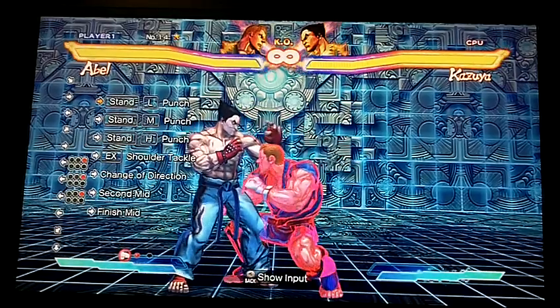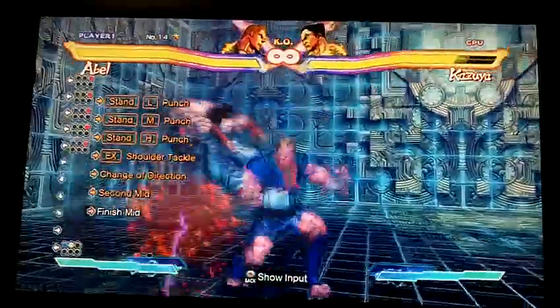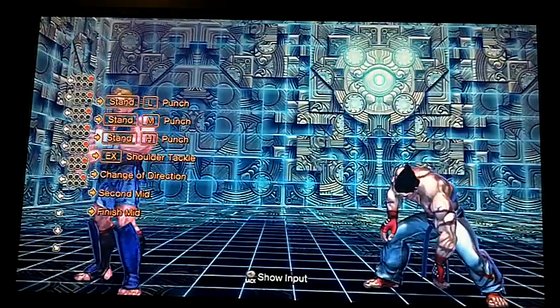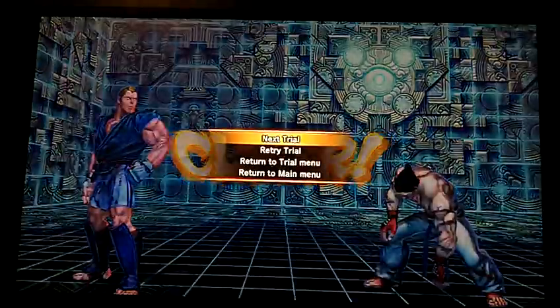It doesn't matter — I used heavy punch, but you guys can just do it with eight, I guess. Abel's a weird character that I've never really used in Street Fighter 4.